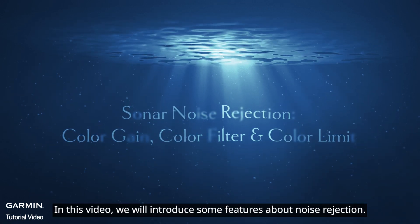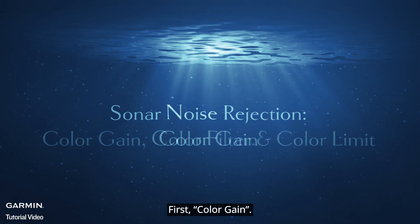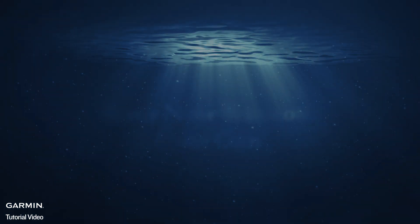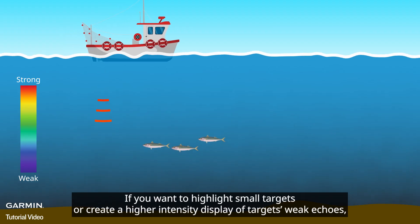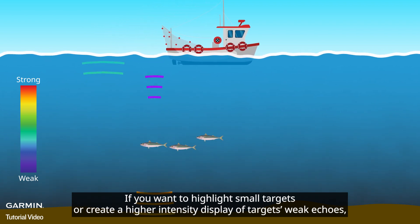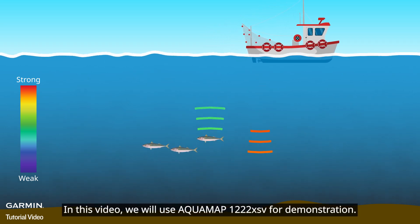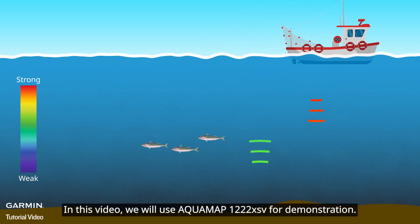In this video, we will introduce some features about noise rejection. First, Color Gain. If you want to highlight small targets or create a higher intensity display of targets' weak echoes, use Color Gain. In this video, we will use Aquamap 1222xSV for demonstration.